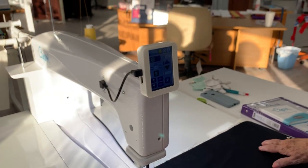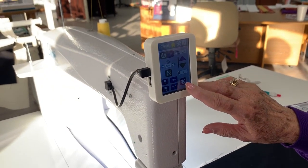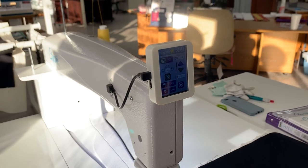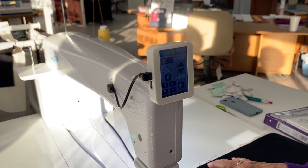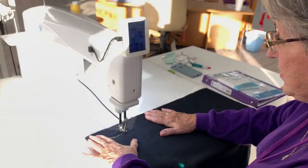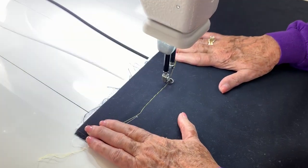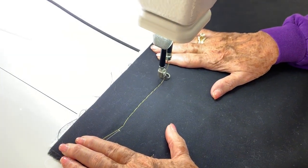Another nice feature: I can start stitching with the go button or with my foot pedal. Right now I'm going to use the foot pedal. I move my fabric — see how it's stitching? I'm basting. You can increase or decrease your basting stitches.